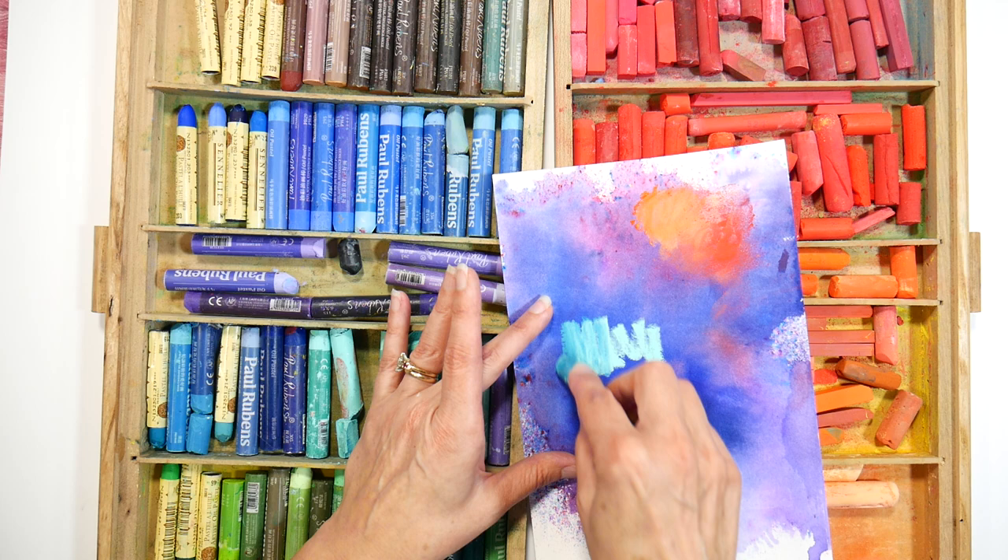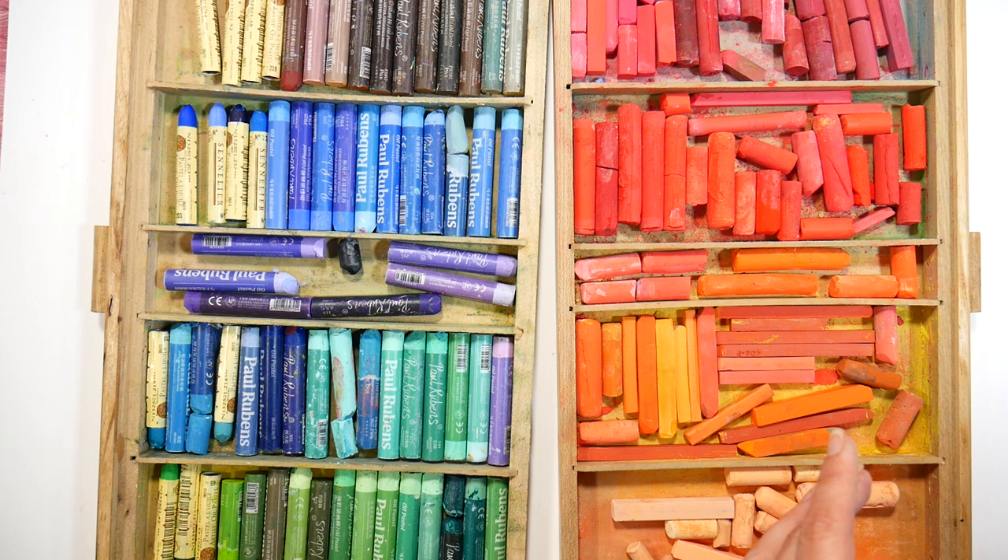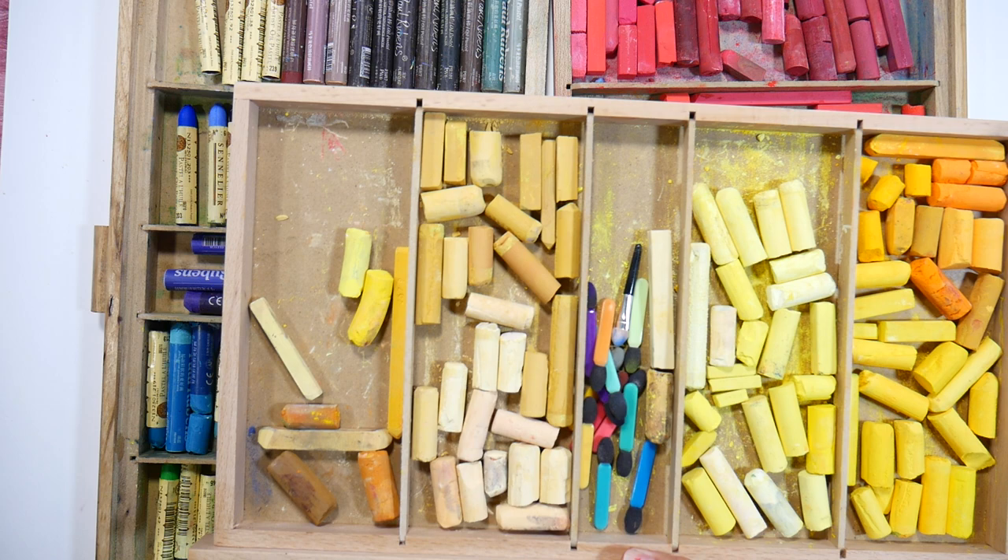I know some people do not like the feeling of chalk on their hands, so I like to keep my pastels in drawers like this. I have nine drawers in total and I sort them by color, but you don't need to have this many pastels to begin with — just a basic assortment.